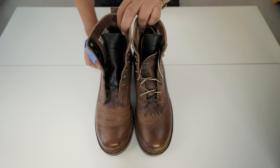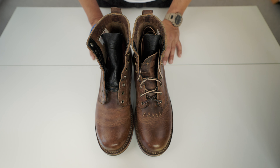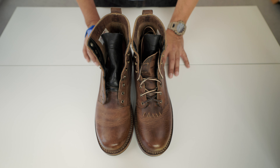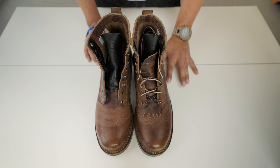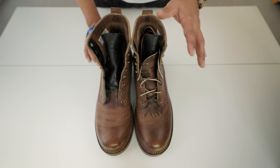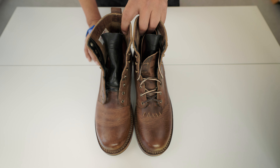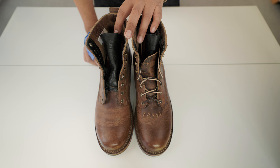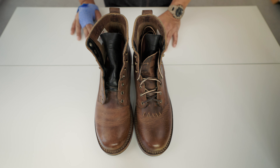I was looking for a casual Pacific Northwest style boot. After research, I faced five brands: Wesco, Nicks, Franks, White's, and after reading all the reviews and doing my research, the price point of Drew was far cheaper than Nicks, White's, or Wesco.